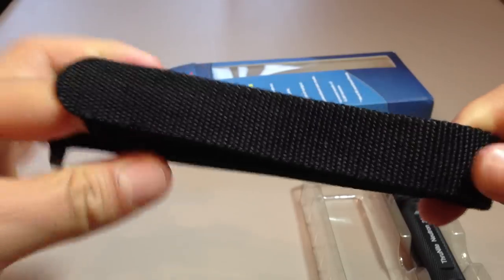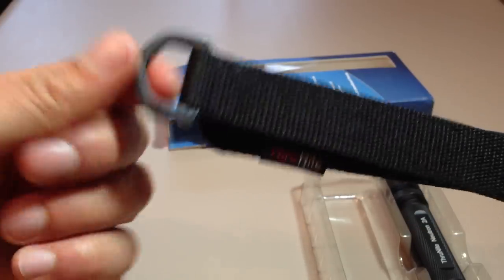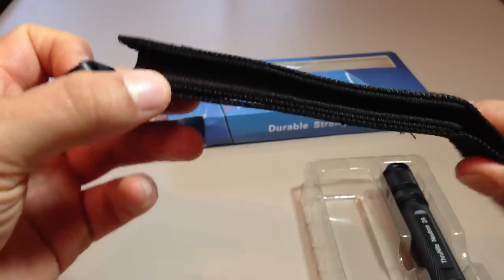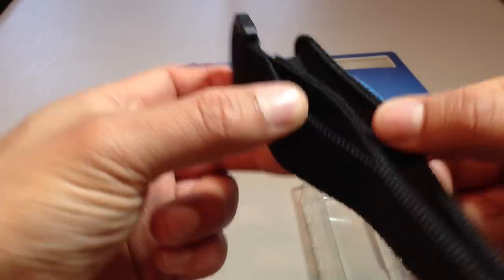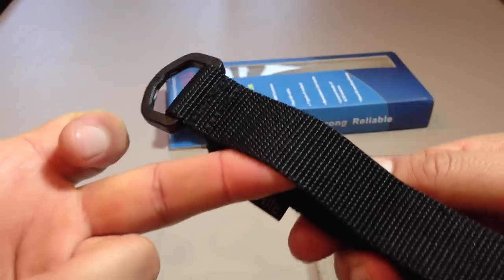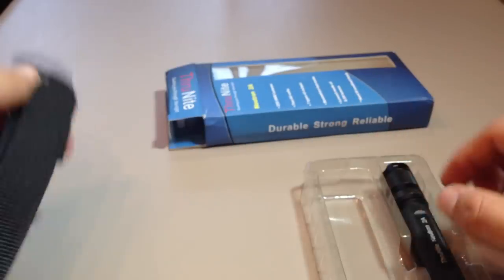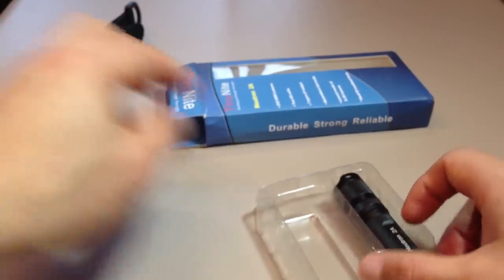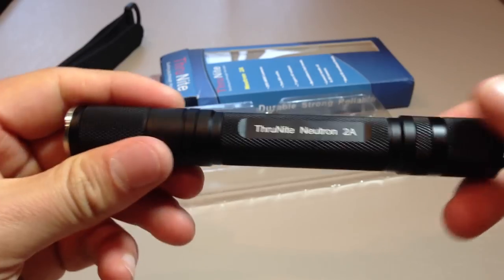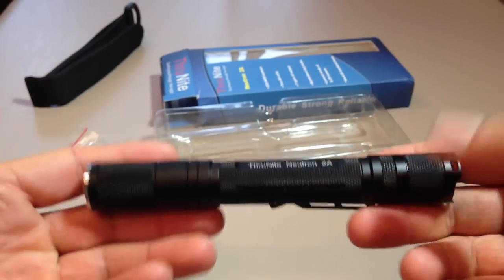Inside the box they include a holster — nothing to write home about, reasonable, does the job. You've got your D-ring, no MOLLE attachment, no Velcro-like system. There is a belt loop attachment if you want to use that. You also get two O-rings included, no rubber boot cap, but in all honesty I don't really think it's needed.